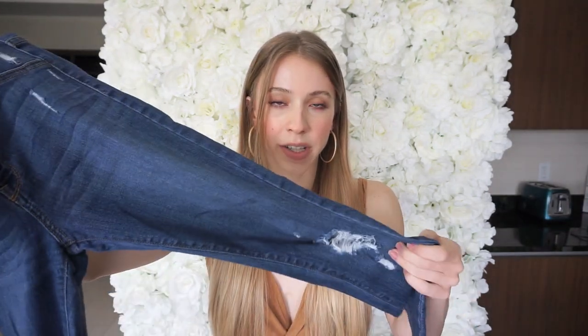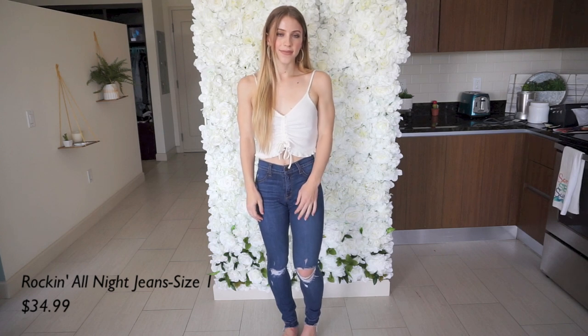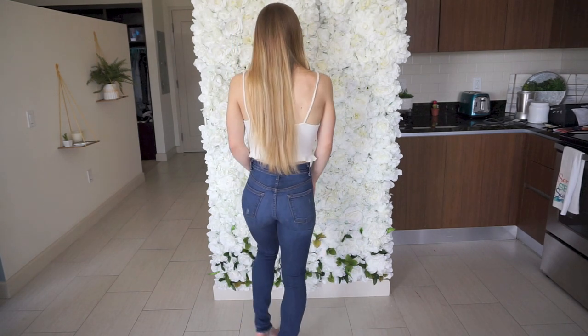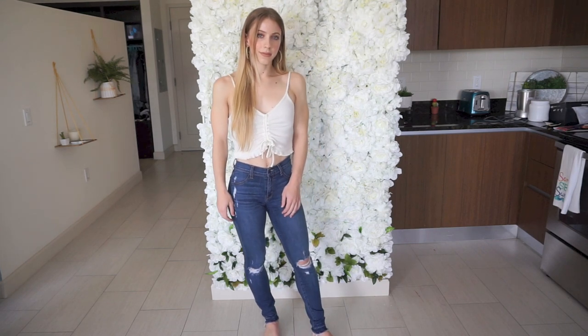They have a little bit of distressing, obviously they have the holes in the knees, and they're pretty high-waisted but not too high-waisted, which is nice — kind of a happy medium. They're a pretty dark wash and I just like how simple they are, and they're extremely stretchy. These are probably one of the most stretchy pairs I'll be showing you today. That's the first pair.